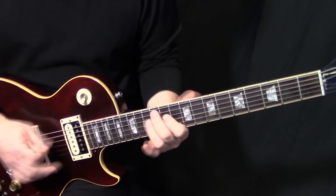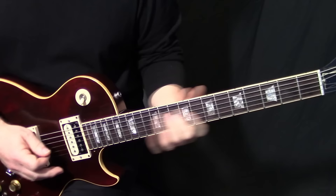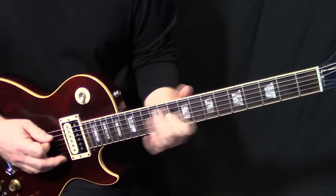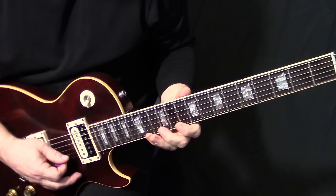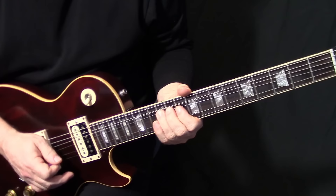Now we're going to do the same licks as before, but instead of coming up to the B we're going to come to the third. Then end it like this: up on E14, then E10, B10, and then a full step bend on G12, bend it back down to G11. So that whole lick ends differently live.